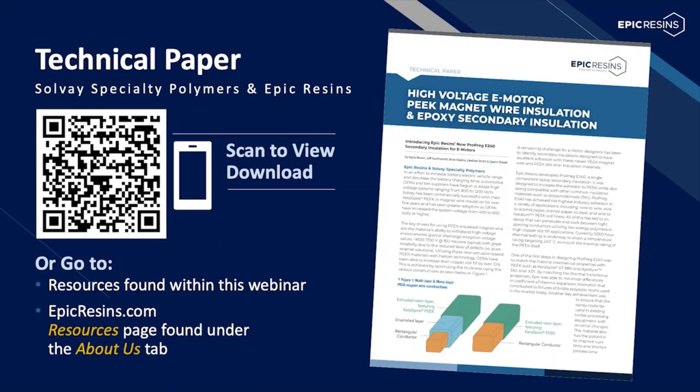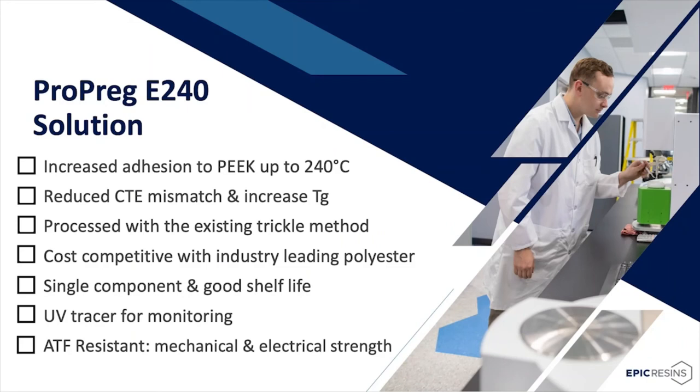As part of Epic Resins' development work to provide a solution for overcoming the shortcomings of polyester resins, Epic teamed up with Solvay Specialty Polymers — a major manufacturer and global supplier of PEEK-engineered plastic supplied to magnet wire producers, and also a producer of PEEK films widely used as slot liners and phase insulation in EV stators. This technical paper reinforces the superior mechanical strength of Propreg E240 to PEEK-coated magnet wire and PEEK slot liners, both in ATF liquid and ATF vapor, aged at 150°C for 2,000 hours. Please feel free to scan the QR code to download a copy. Based on the challenges provided, Epic Resins was able to achieve the results that the industry needs, and is ready to be an extension of your engineering team.